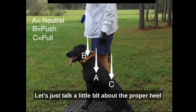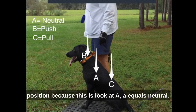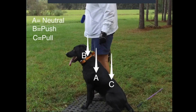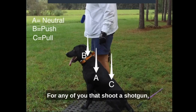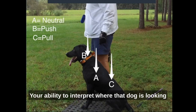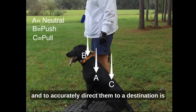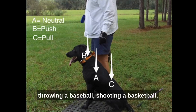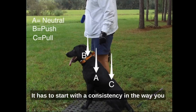Let's talk about the proper heel position. Position A equals neutral — that should be your starting point, your anchor point. For any of you that shoot a shotgun, when you mount it you need to mount it in the same place every time. Your ability to interpret where that dog is looking and accurately direct them to a destination is not much different than raising and pointing a shotgun, throwing a baseball, or shooting a basketball. It has to start with consistency.